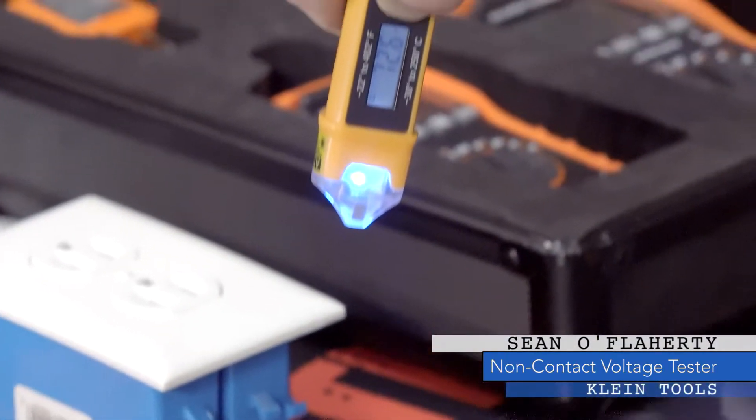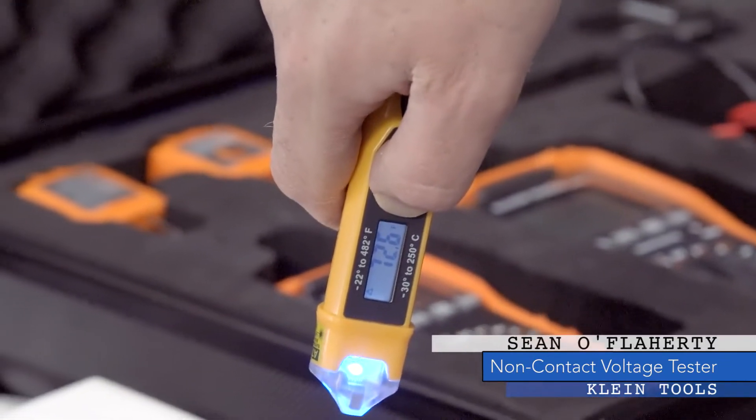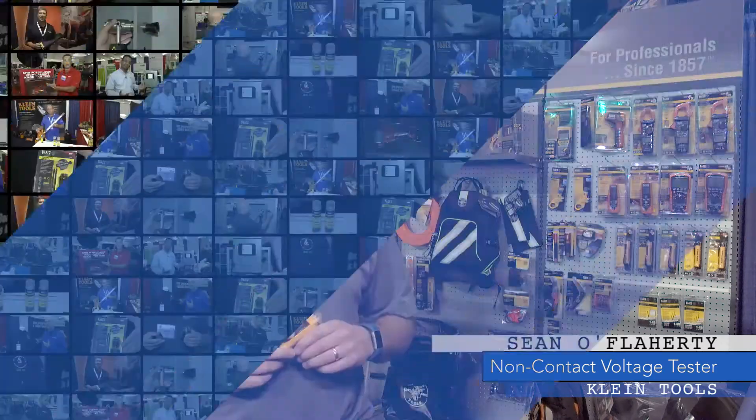That can be really useful when you need to make a quick temperature measurement on the fly. Electricians will use this when scanning a panel to see if a breaker is running hot.